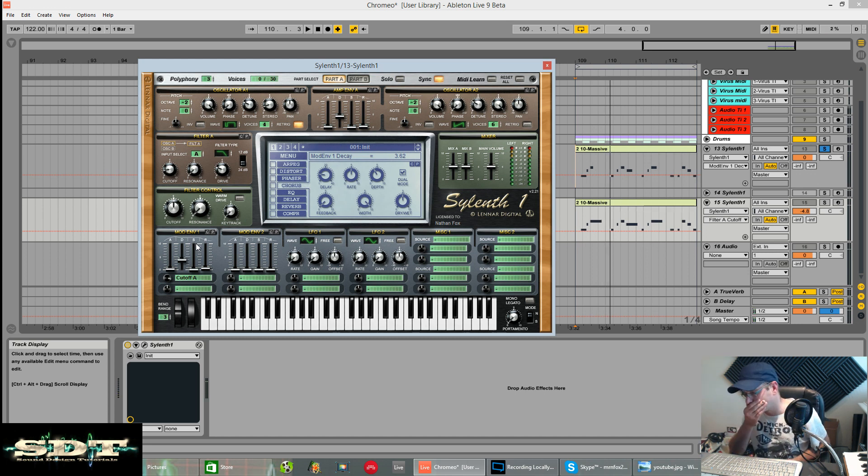Nice and snappy. Didn't use any LFOs. Didn't even change it to mono legato - you can do it if you want, it just didn't need it. That's part A.